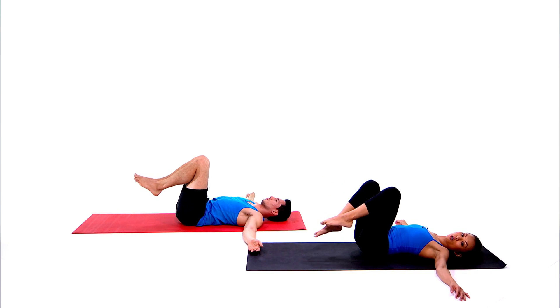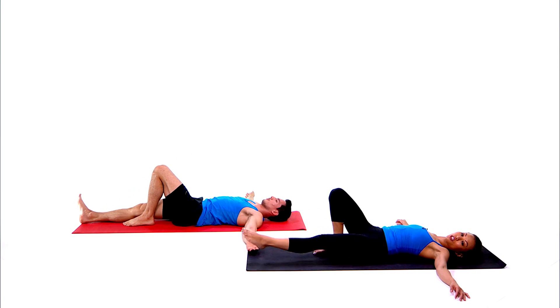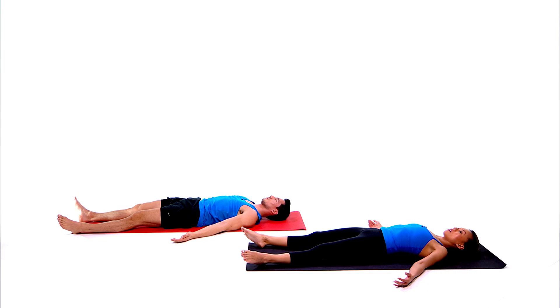We take a few moments in shavasana for full relaxation — straighten our legs, arms by your side, palms facing up. Feel that release, feel that emotion, the mind is calm. Very slowly, take an inhale, let it go, exhale.